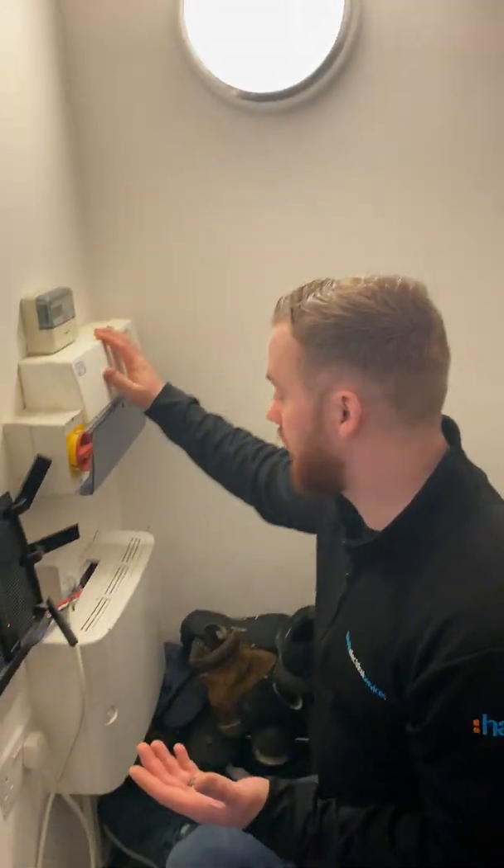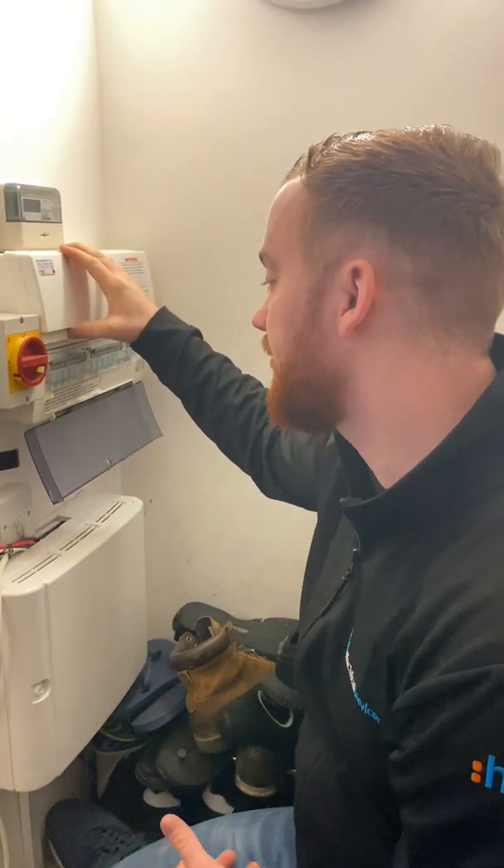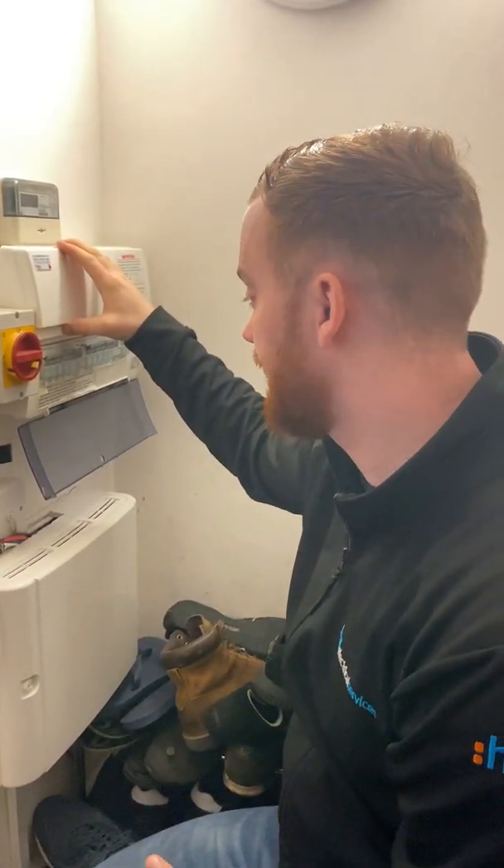So if your RCD doesn't reset after doing all that, give us a call and we can get an engineer out to rectify the issue. Thanks.